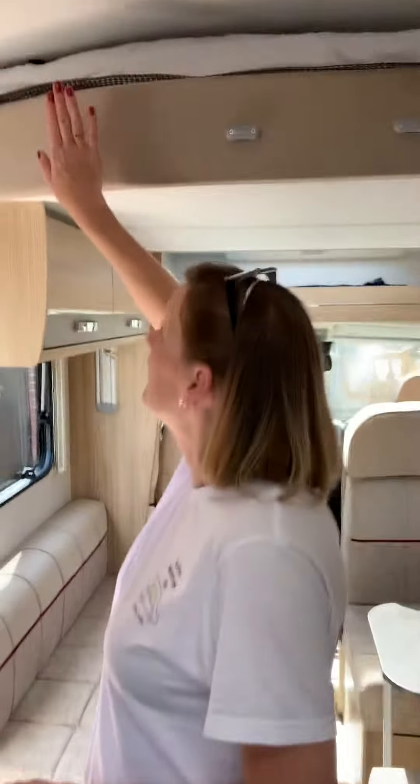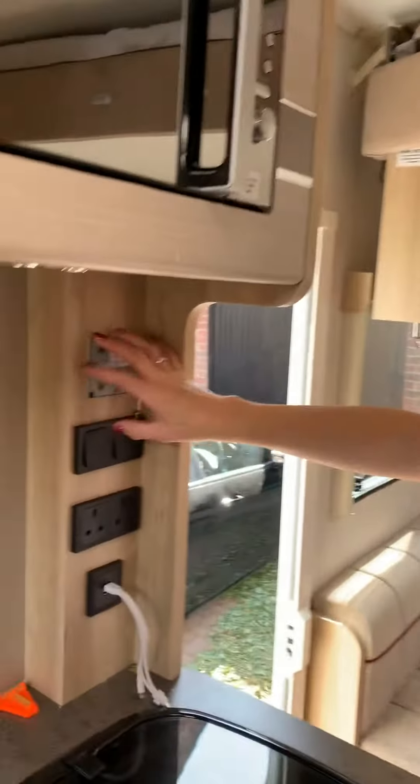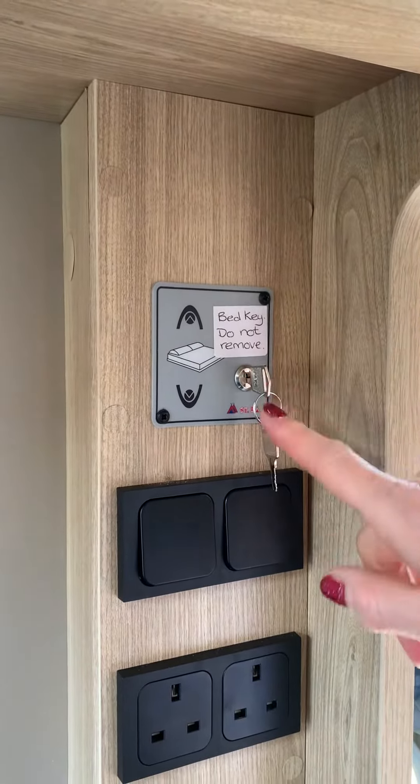The electric bed is a drop-down one here. The control for it is here. There's a key with a sign saying 'do not remove' — please don't lose that key.